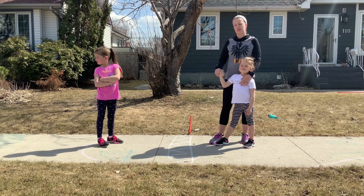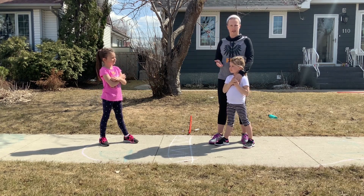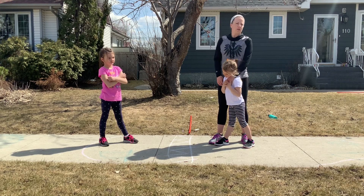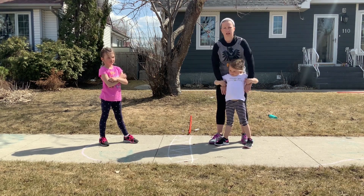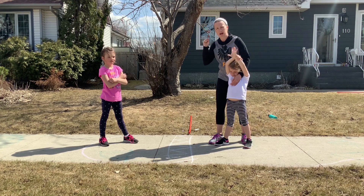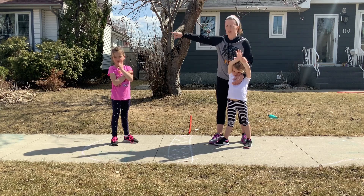We play rock paper scissors in the middle. If you win, you stay here and do some sort of body weight or cardio activity — like jumping jacks, jump squats, squats, push-ups, burpees, sit-ups — the list goes on, anything you come up with. The other person has to run to the pylon and back as fast as they can. As soon as they get back, you play rock paper scissors again. Whoever wins stays and does the body weight exercise, the other person runs there and back.